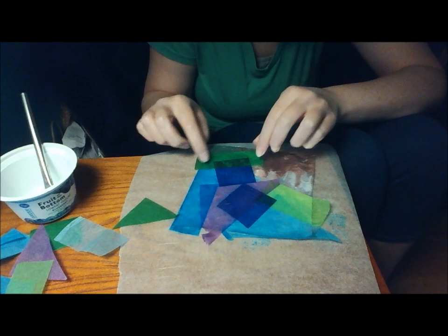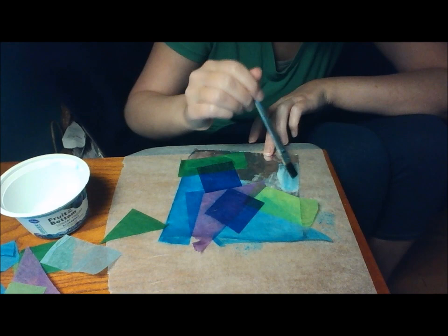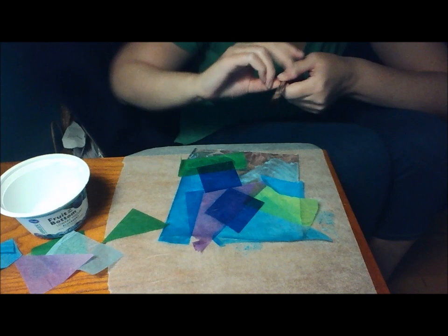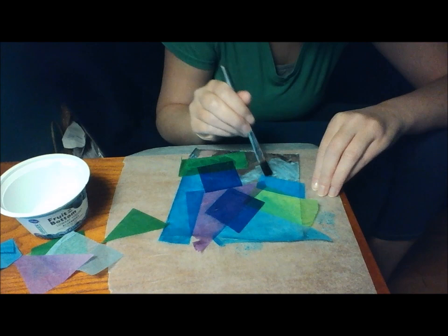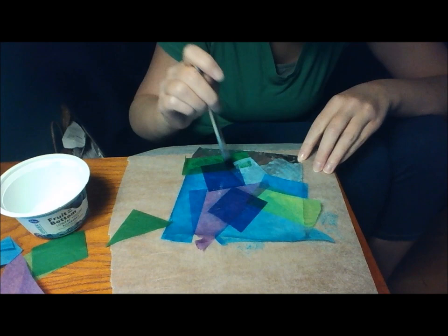I'm going to use some more green. So I'm painting the glue mixture on the tinfoil and laying the tissue paper right on it. And you don't have to use the bleeding tissue paper — you can use all regular packaged tissue paper. That'll work.